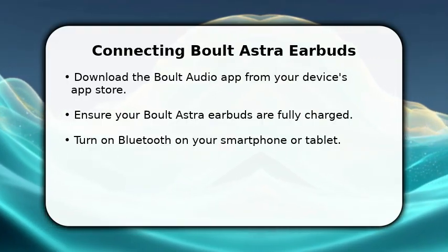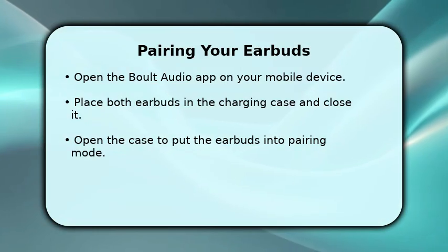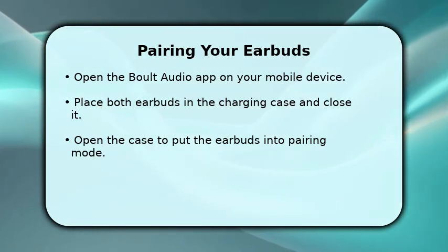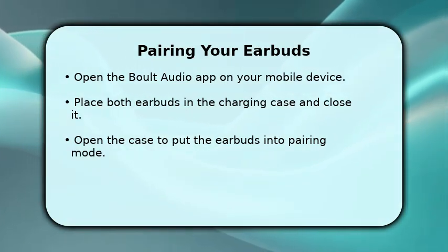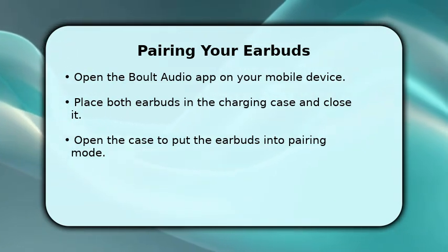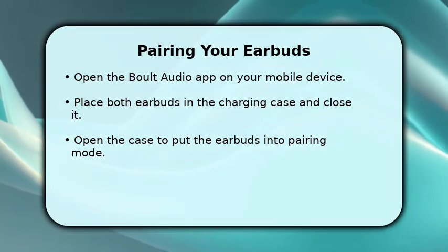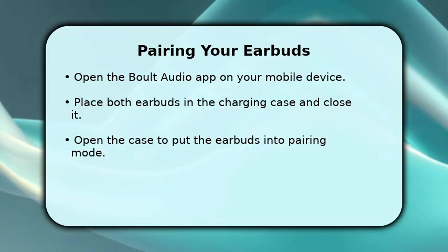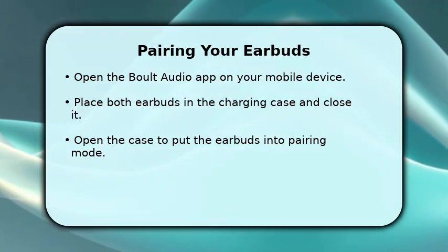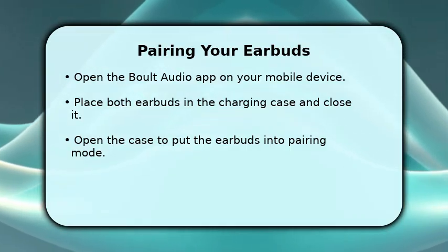We'll guide you through each step to get your earbuds ready for use with the app. Now, let's pair your earbuds. Open the Bolt Audio app on your mobile device. Place both Bolt Astra earbuds back into their charging case and close the lid for a few seconds. Then open the charging case. This action should automatically put your earbuds into pairing mode, making them discoverable by your phone and the app. Look for a blinking light indicator on the earbuds.